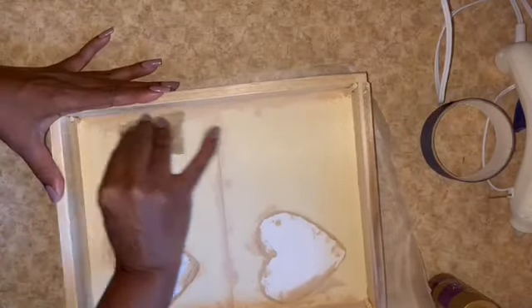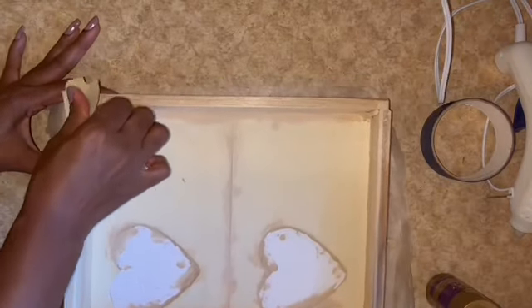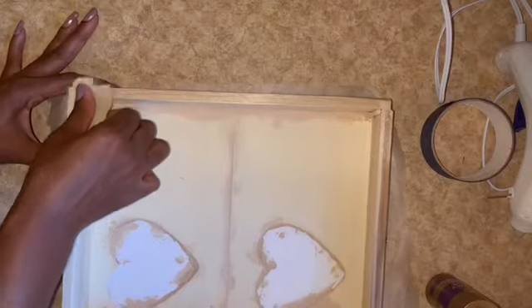Once that filler had dried I used some 80-grit sandpaper and went over everything to smooth it out so it would be ready to be painted. I used Bright Red from Apple Barrel to cover the inside and outside of the tray.